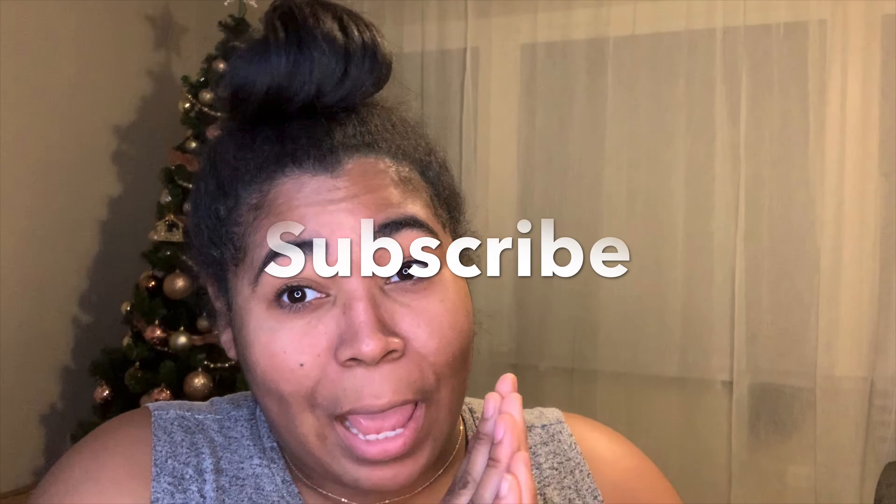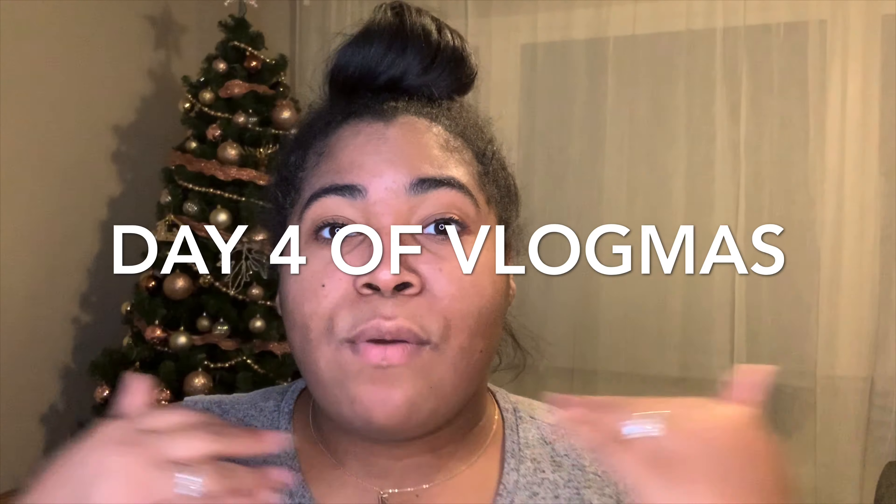Please subscribe to my channel, hit that subscribe button, turn on post notifications, and like, comment, and share this video — share with your mama, daddy, cousins, co-worker, fourth grade teacher, everybody. Thank you so much for tuning in. I'm going back-to-back with Vlogmas and I'm trying to make it to Christmas — I really want to do 25 videos in a row because I think Vlogmas is lit. I love Christmas!